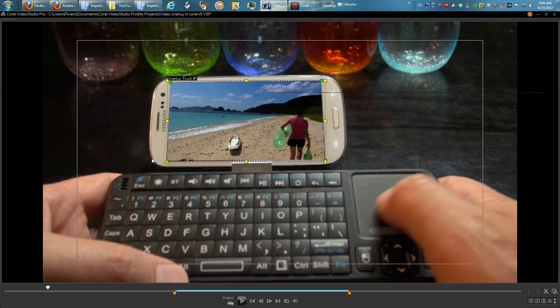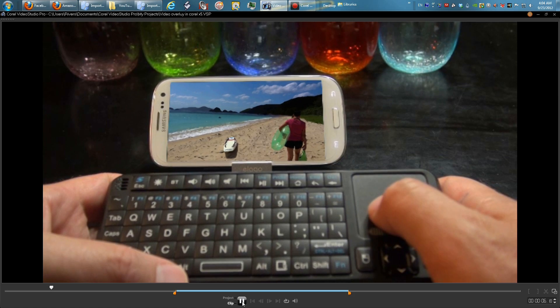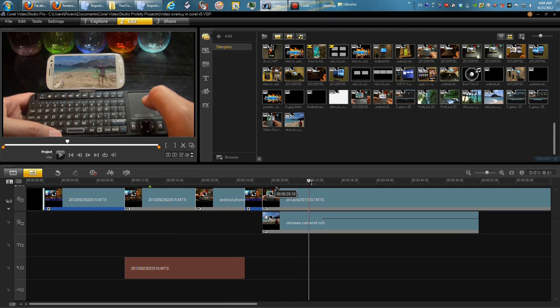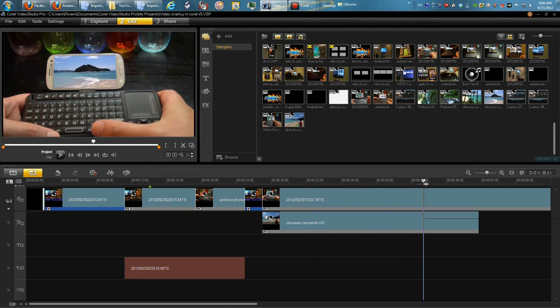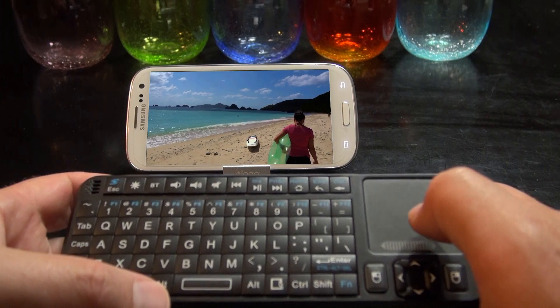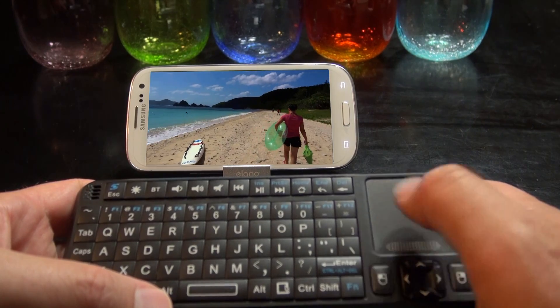Just a fine adjustment here — I'm going to bring this one down just a tad. Perfect. Let's watch it. When the clip ends it's back to the original screen. Here's your finished video clip — it looks pretty clean.